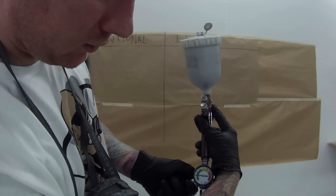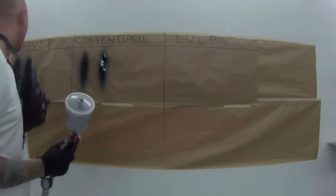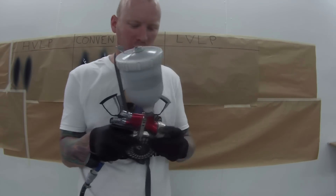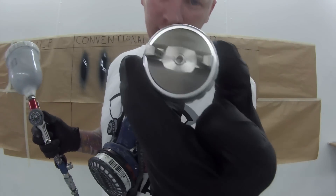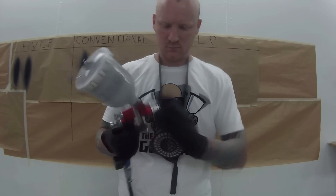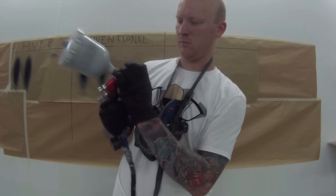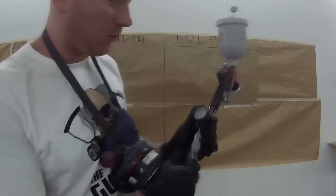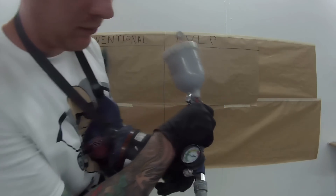Now we'll jump up to 1.5 bar. Next is the low volume low pressure cap - the TE10. Same thing: it was set at 1.5 bar and I had a good idea it was going to jump right back up to 2 bar - and it has. So again we'll go back down to 1 bar.